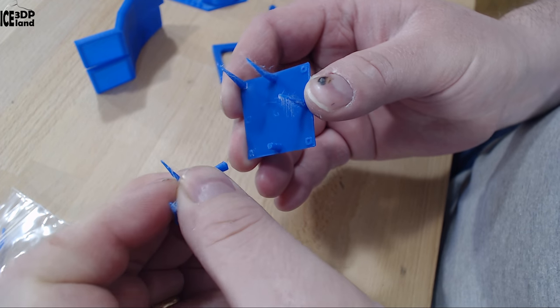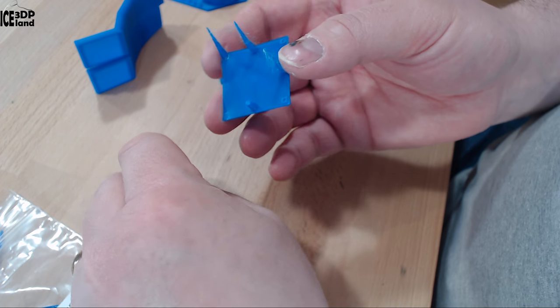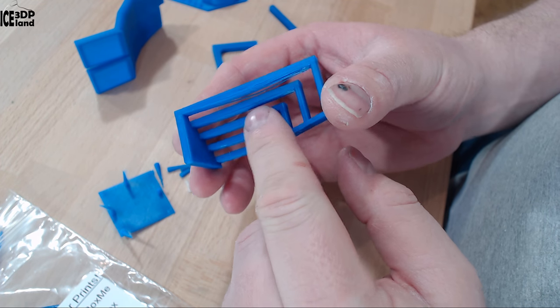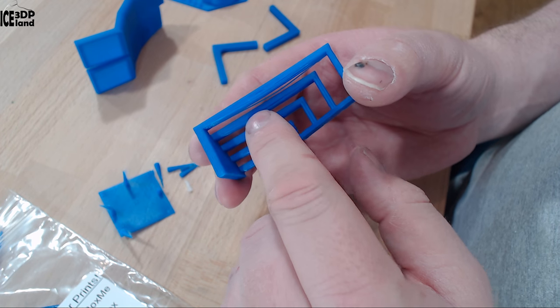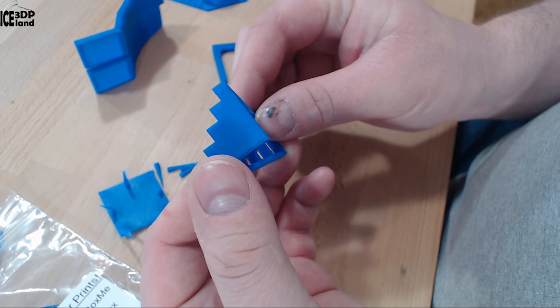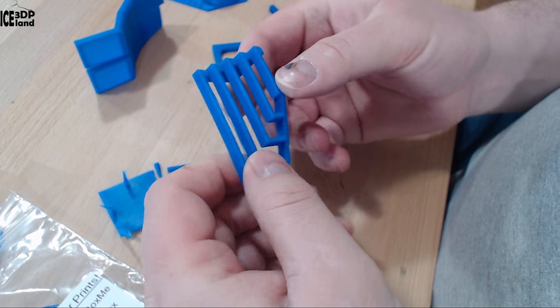It's not very strong layer adhesion, but maybe you have to print it a little bit higher — but it was coming out rather good. The next print I did was this bridging test and it was coming out very good. Only a few strands on the longest band were drooping, but this was turning out really good and I was quite happy with this print.